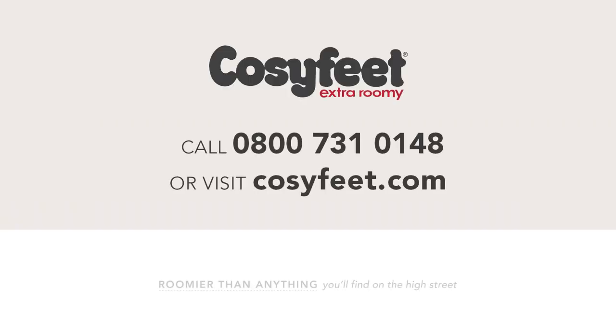If you have any questions about Luana, or any of our other styles, or would like to place an order, then please do not hesitate to contact us. Thank you for watching.